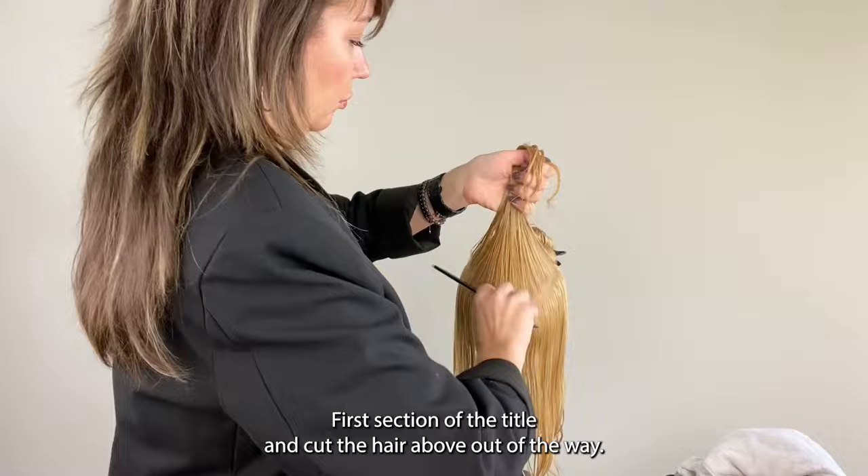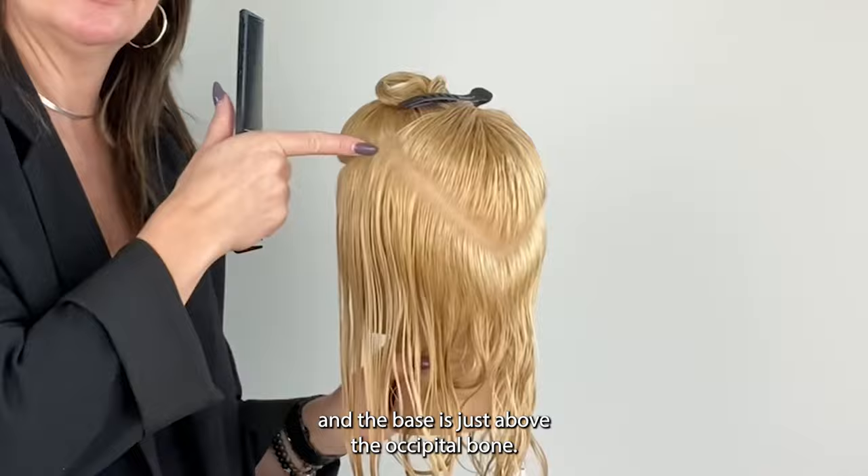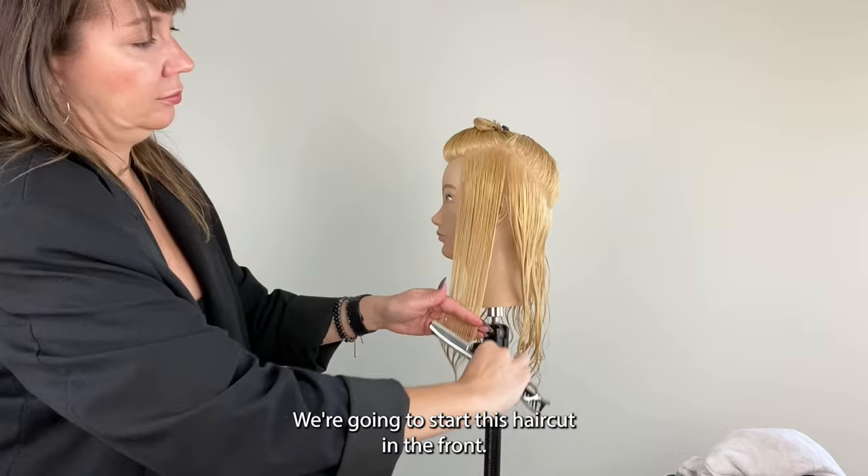First, section at the parietal ridge and clip the hair above out of the way. Then create a triangle. At the top, the widest points connect to the parietal ridge and the base is just above the occipital bone. This gives us consistency in the depth of our perimeter line.